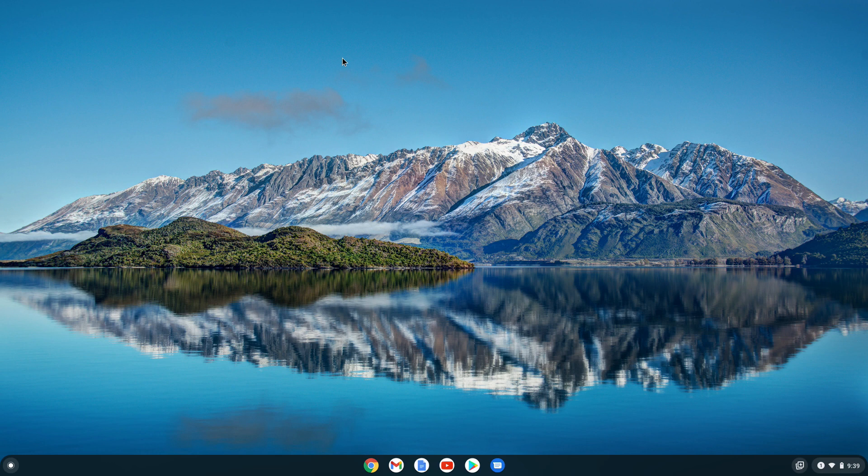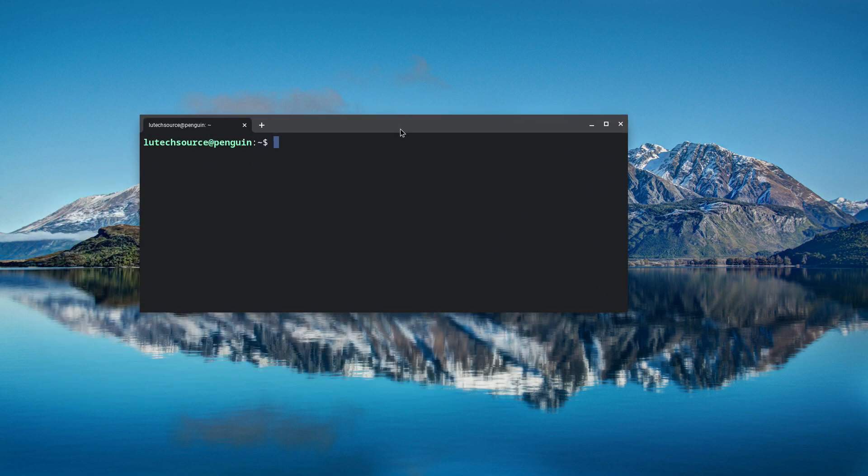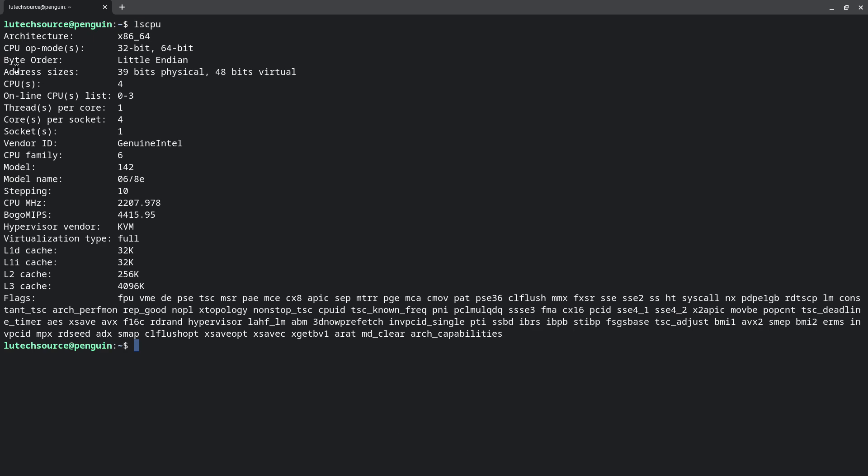All the commands I'll be showing you will be in the description so you can easily copy and paste. Make sure you have Linux installed on your Chromebook — if you don't, check out my video showing you how. Let me first show you how to find out if you have an ARM or x86 Chromebook. This is important because if your Chromebook has an ARM CPU, then Steam will not work and you shouldn't bother continuing. To find out, open up a terminal window and type lscpu. Look at the architecture section — if it says x86_64, then you can continue. If it says something else, Steam will not work.